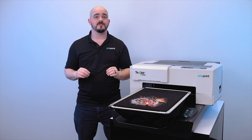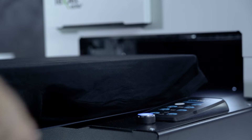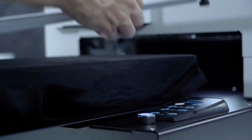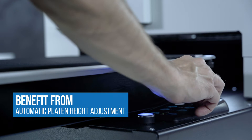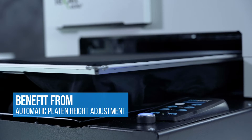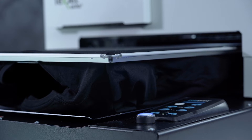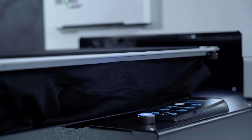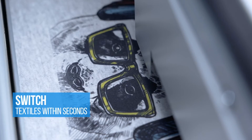One of the most important factors in great direct-to-garment printing is getting the optimal distance between the print head and the garment that you're printing on. We make this extremely easy to achieve with our auto height adjustment. Simply press a button and the platen will be adjusted to the optimal height distance from the print head. This also makes it a breeze switching from t-shirts to thicker garments like sweatshirts, and you can always feel confident that you're going to have great prints with your Echo 2 utilizing this feature.